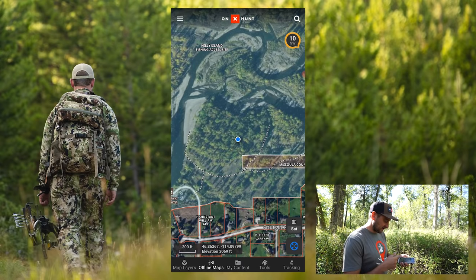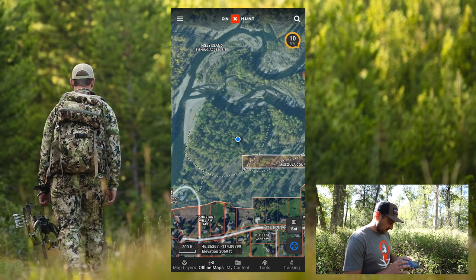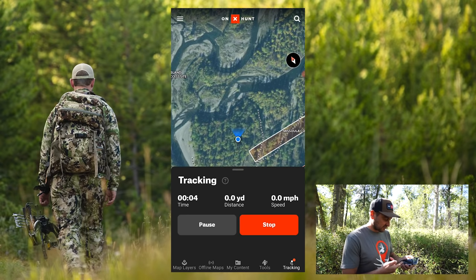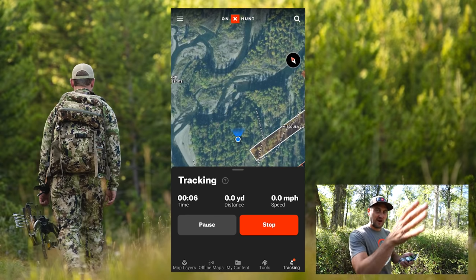You can tap the blue button down here again to get back into north-up mode. The other thing you want to do is start a track. I'm going to go to the tracking mode and hit the green start track button. This will give us the time we're going, the yards, and the miles per hour, and it'll start laying a track down.